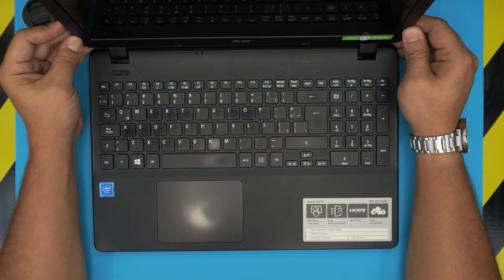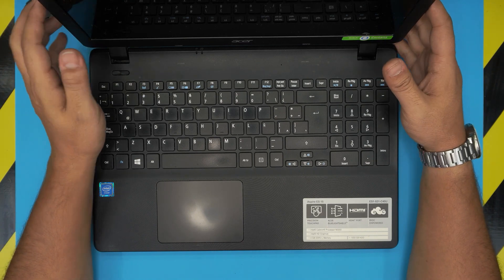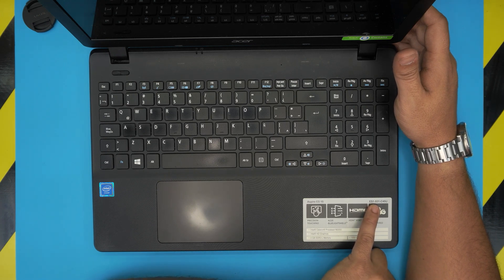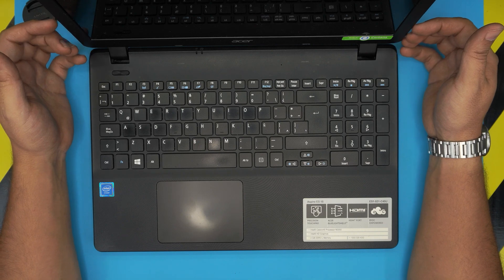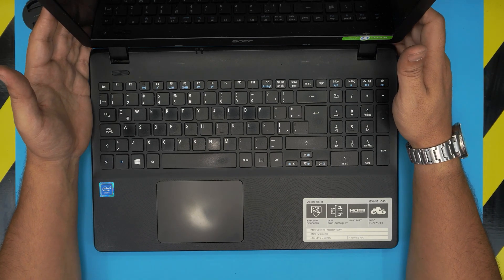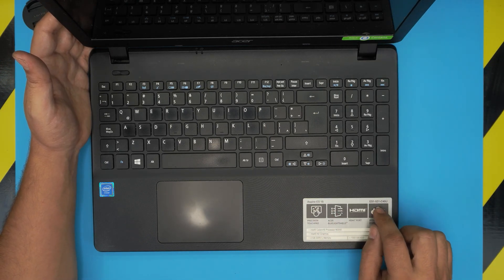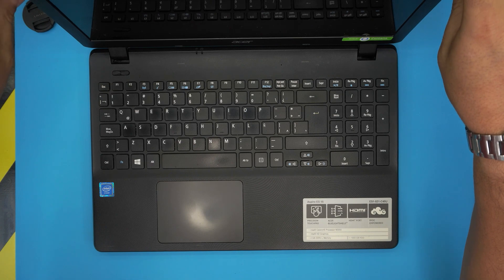Hello everyone. In this video we have an Acer Aspire laptop, the particular model is an ES15 — exact model number ES1-531-C45U. I'm going to take you step by step on how to open it up and how to replace your battery if it's not holding charge, or you want to replace it before selling it. This applies for any Aspire ES15 series, not just this exact model.